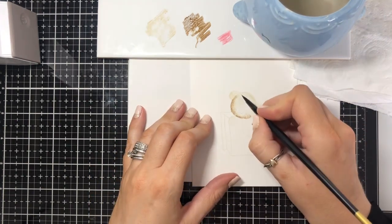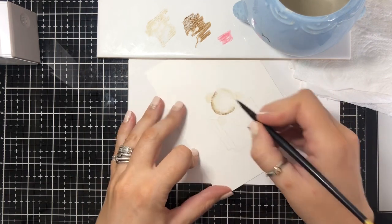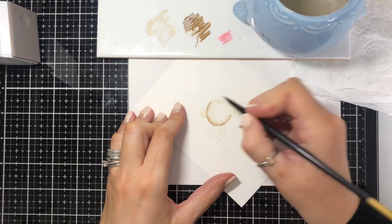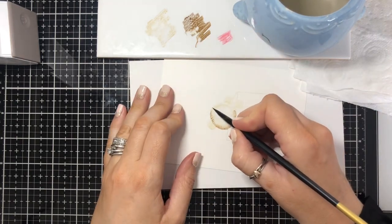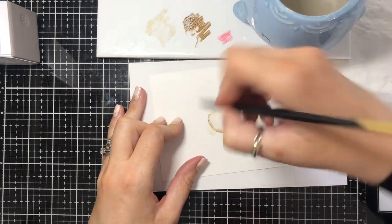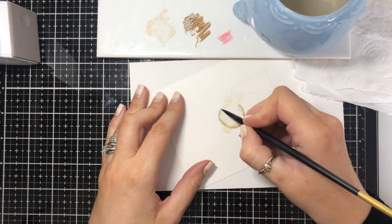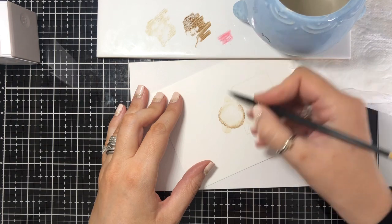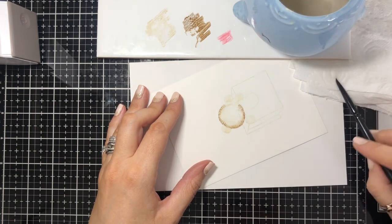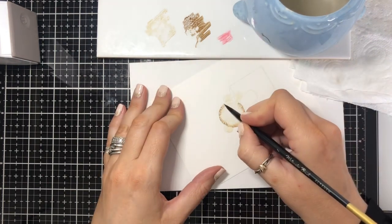You'll notice I'm turning the card as I do it because I want the point of the brush to be in the right direction for the fur standing away from the bear's head. It's easier to move the card than to try and move your hand around. When you think the color's not moving quite as well, pop your water on again, dampen it down, and then go back in.